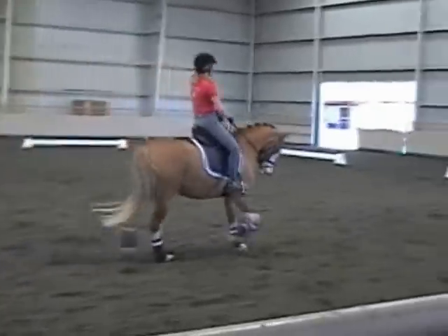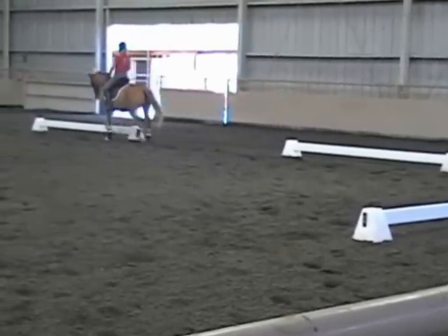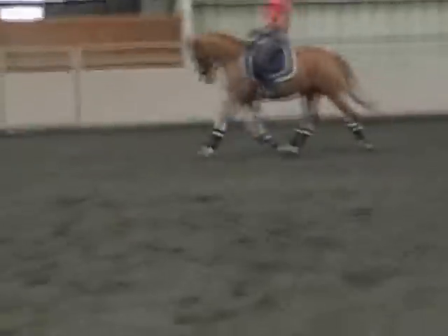And again, quicker behind, half-fold, stronger half-fold, it really comes back. And again, that was better, did you feel that? Beautiful.